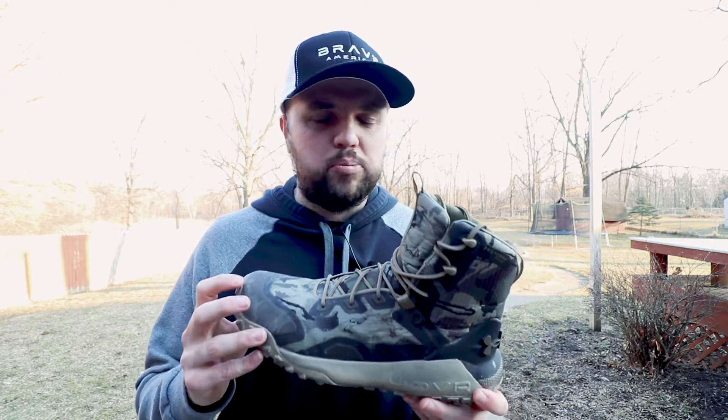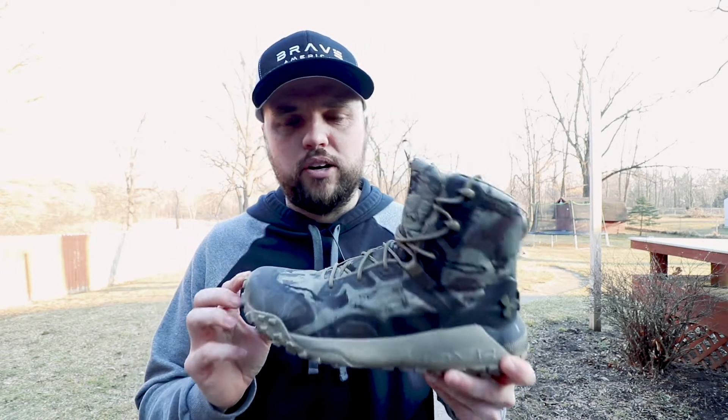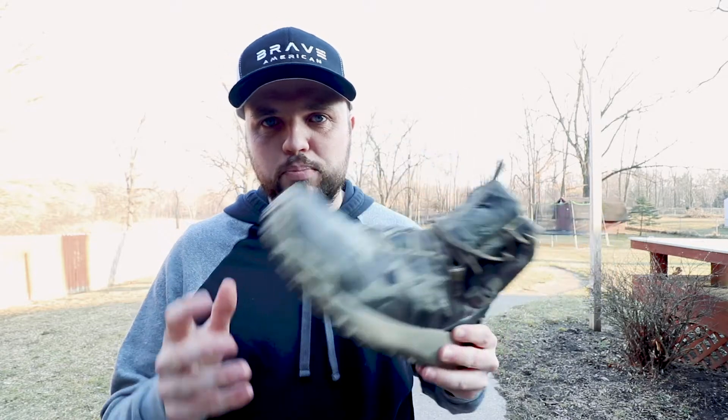I wore these the other day with a slightly thick sock and had no issues at all. We walked miles and were out for probably three and a half hours, and my feet didn't hurt a bit — and it was the very first time wearing them, so the break-in process for these boots is great.